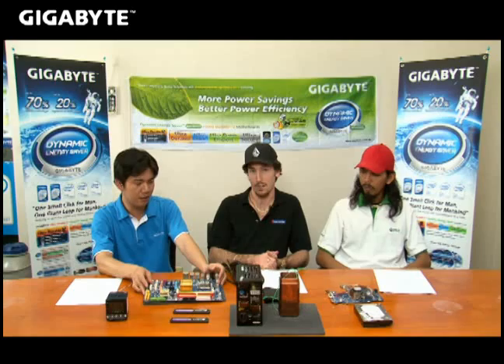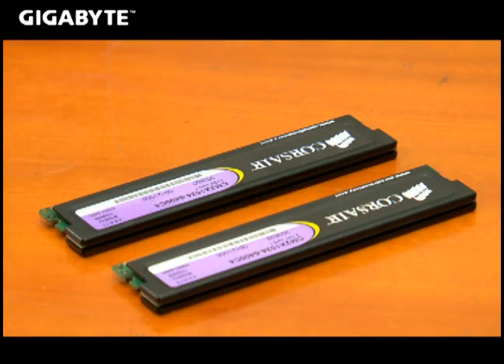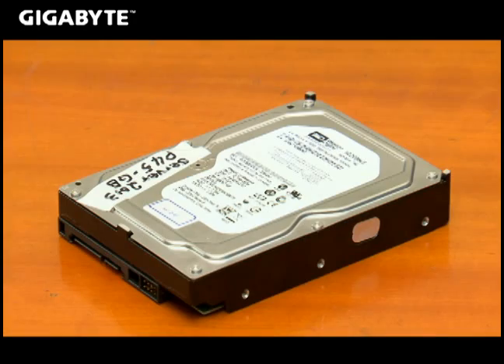And to go with that we have a good processor. For the processor today we will work with a quad-core CPU from Intel. And to go with these two, we also need other pieces of hardware: Corsair memory, Gigabyte graphics card, Western Digital hard drive, and Silverstone power supply.